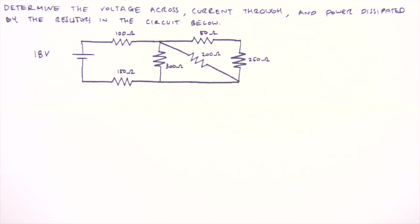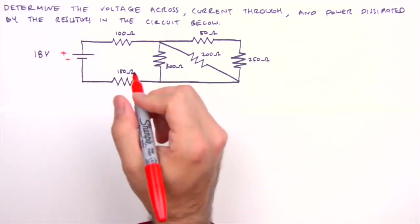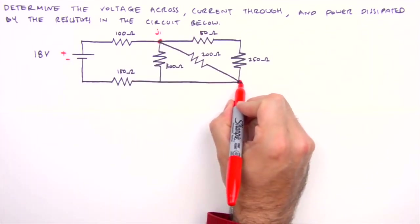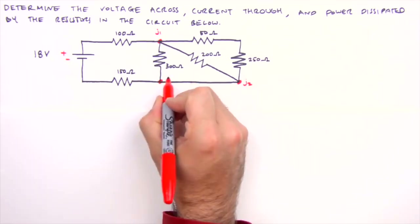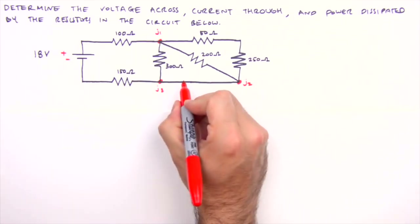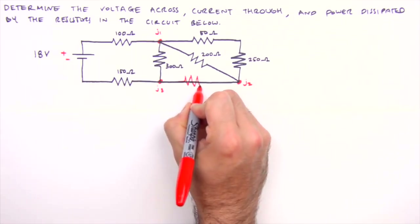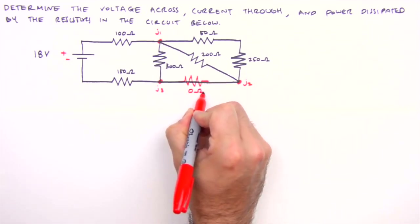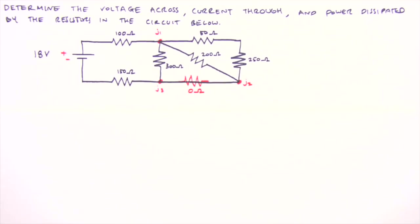With the circuit already drawn, we just need to apply a few labels. We'll label the positive and negative side of the battery as well as the junctions. Before we take a crack at this circuit, I recommend replacing this empty leg with a dummy resistor — a zero ohm placeholder that will make our analysis a little simpler. This step isn't necessary for seasoned veterans but is helpful for beginners.